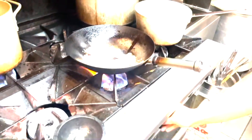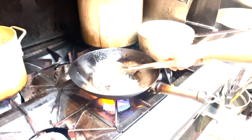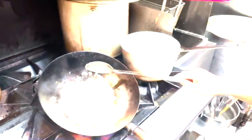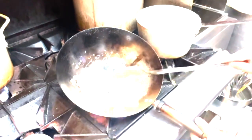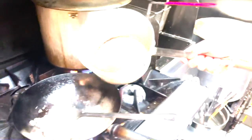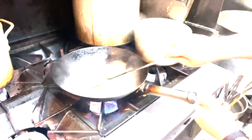We'll just cook the chicken for about two to three minutes, then we're going to add our broth. Once your chicken is about 80% cooked, we can add our vegetable broth — about two cups.